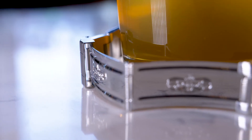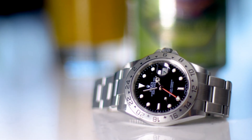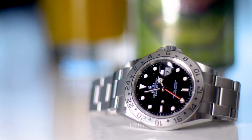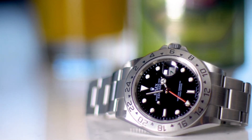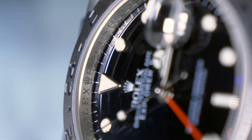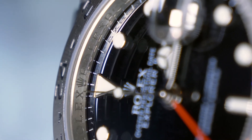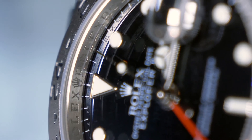This particular Explorer II 16570 is an M serial, dating it to 2008. This reference features the upgraded Rolex caliber 3186, shared with the GMT-Master II. Its 50-hour power reserve and architecture in common with all other Rolex oyster movements make it superbly reliable, and the addition of the parachrome hairspring only adds to its usability and reliability. This later 16570 also incorporates desirable features such as an engraved rehaut and solid bracelet end links.